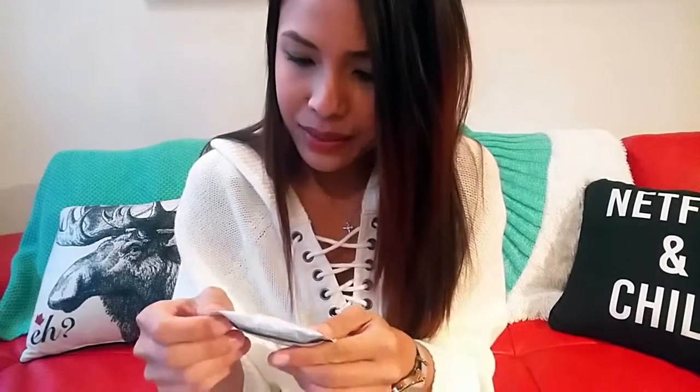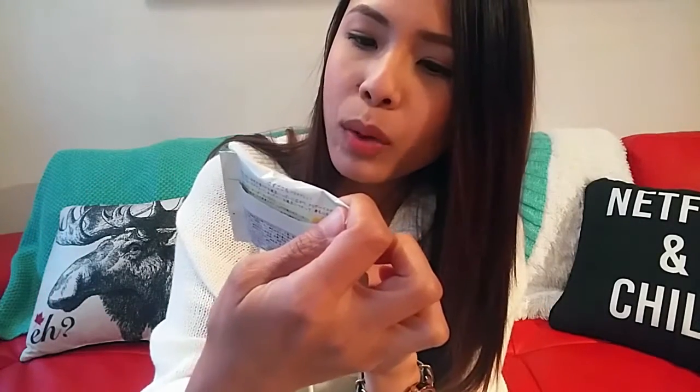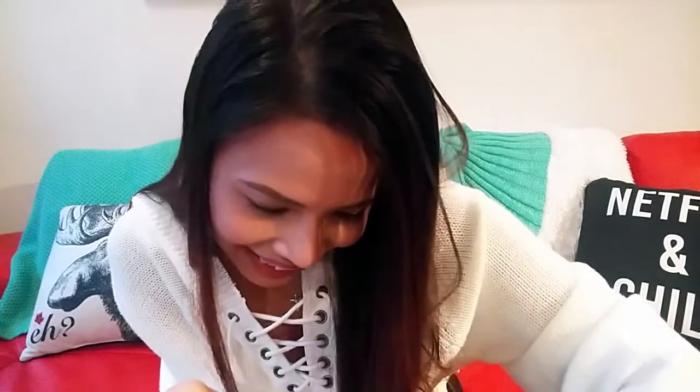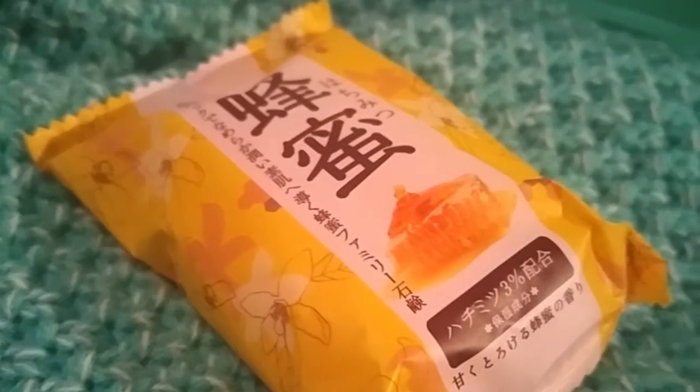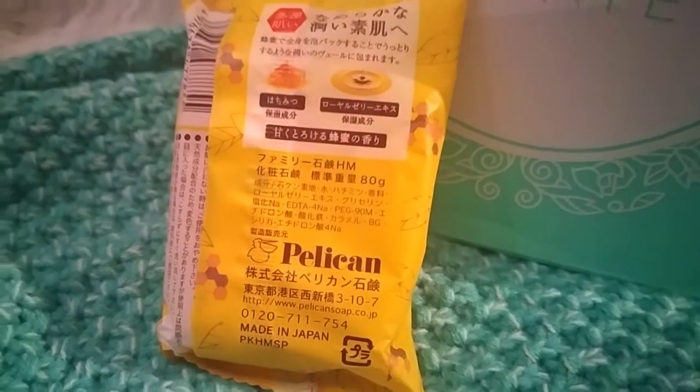The next item is bath tablets — I think it's like bath bombs. It's orange-flavored, or maybe it's yuzu-flavored. It says it warms your body while the crisp and refreshing yuzu scent hugs and kisses you gently. That's thoughtful of them. The last item is — I think this is the one which smells nice — it's a honey soap. I've also seen this in the sneak preview on Japan Crate's Facebook. It's a honey soap by Pelican Brand and it says made in Japan, so you know it's good quality.